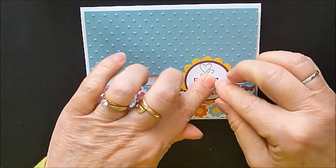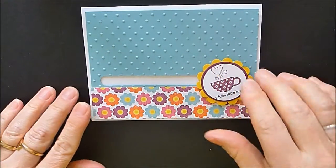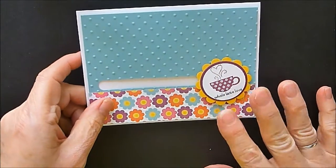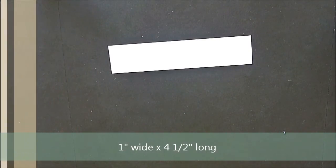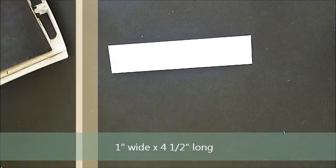I'm going to adhere this embellishment with glue dots, so you want to stick one right in the center and push down. There's that part of your card. Now every card needs a sentiment, so I've got a little piece of Whisper White — it's one inch wide — and depending on your sentiment, you can adjust the length.